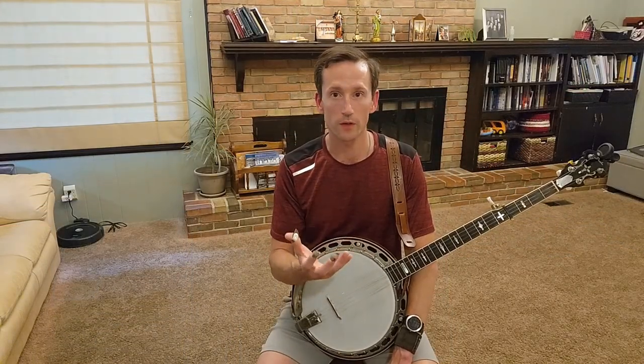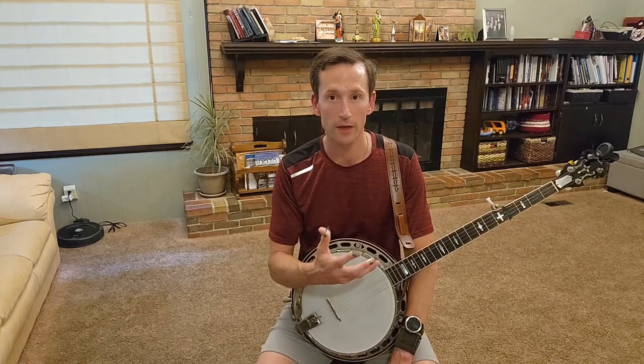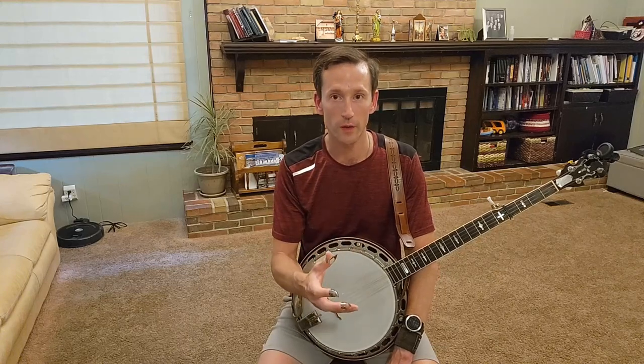So that was the demonstration, and this is actually a really important lesson that a lot of banjo players don't realize. Many banjo players play too loud — they play loud and that's all they know how to play. You need to be able to play in time, but also adjust your volume to the situation.